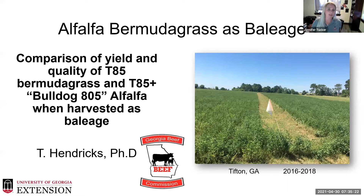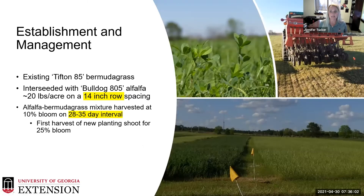In 2016 we started a project where we were integrating alfalfa into Bermuda grass as a baleage option. There were several demonstrations already occurring across the state and region in various Bermuda grass varieties, but we didn't have any alfalfa that had been interseeded into Tifton 85 Bermuda grass. The concern was that Tifton 85 was such a robust Bermuda grass that alfalfa may not be able to compete. We used an existing Tifton 85 field and interseeded using Bulldog 805 alfalfa at 15 to 20 pounds per acre on a 14-inch row spacing.